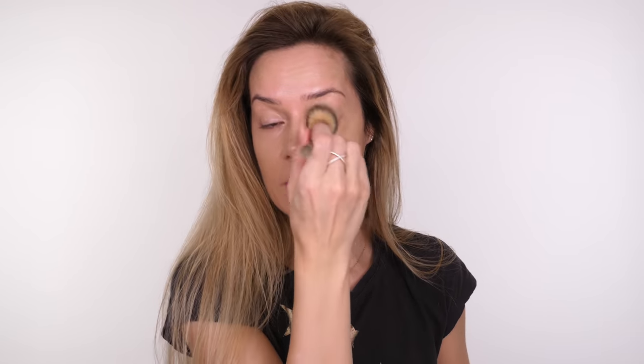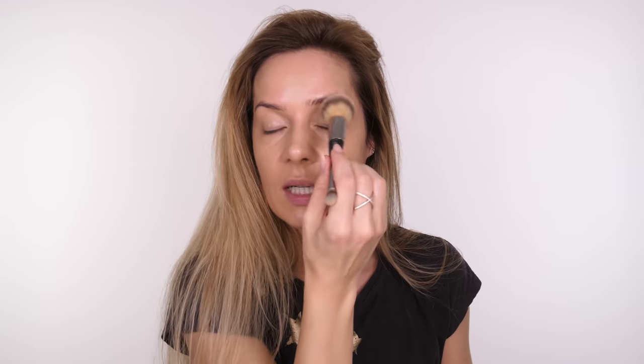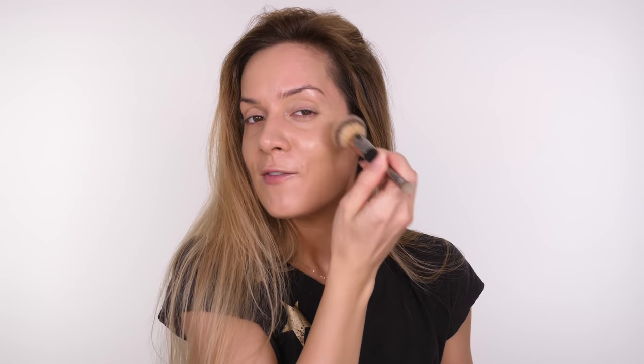You blend it out towards the edges and you can apply a little bit more just through the center. The brush I'm using is the Heavenly Luxe Complexion Perfection brush by IT Cosmetics — it's not cheap but once you've got it, it lasts forever and is easy to clean. The only thing I don't like is that because it's dual-ended I can't use my brush cleaner with it — the one that spins by Style Pro. I do have a couple of really good soaps I use specifically for makeup cleaning and these come up beautifully.